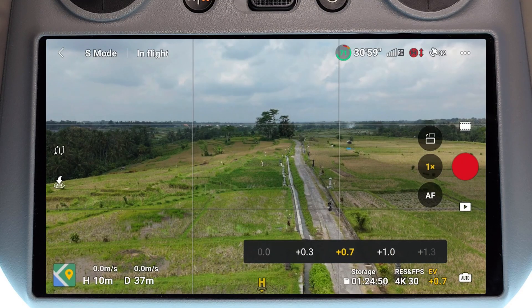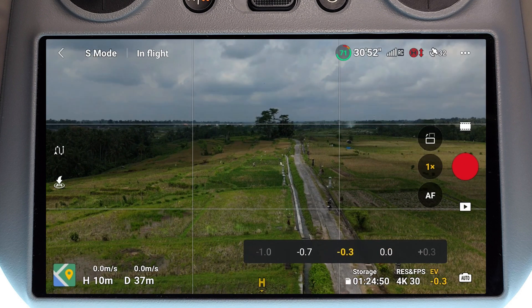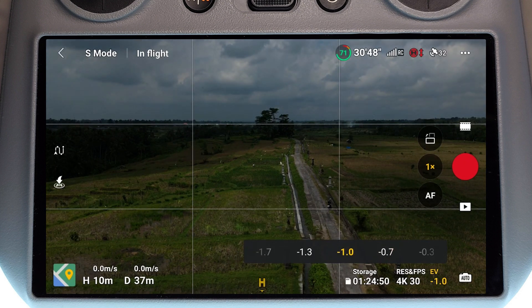Now if you're somewhere and the image is looking too bright, you can actually decrease the exposure value of the image by going to a minus value instead of a plus value. So if we go to minus 0.3, minus 0.7, and then minus 1, we can see the image progressively gets darker.